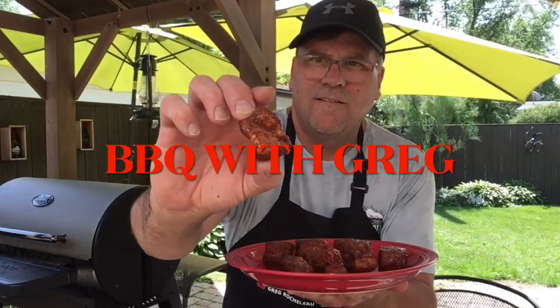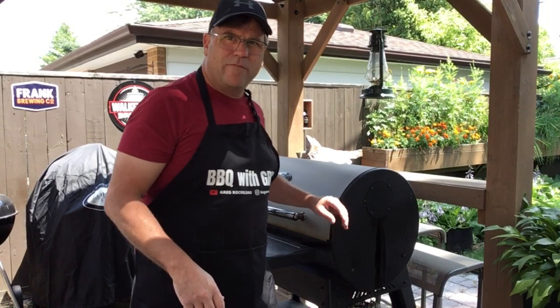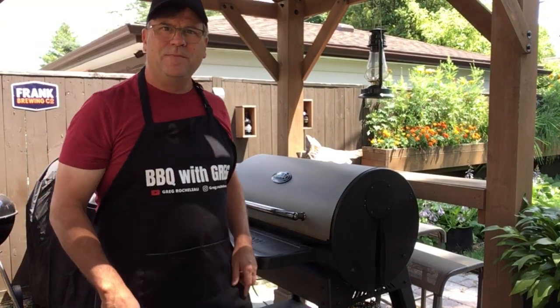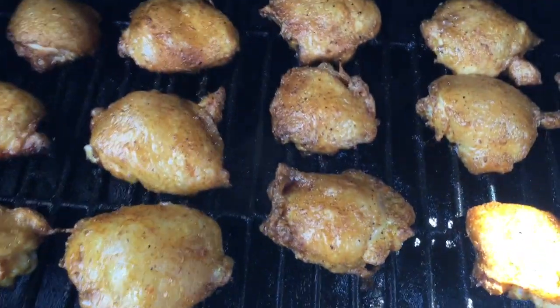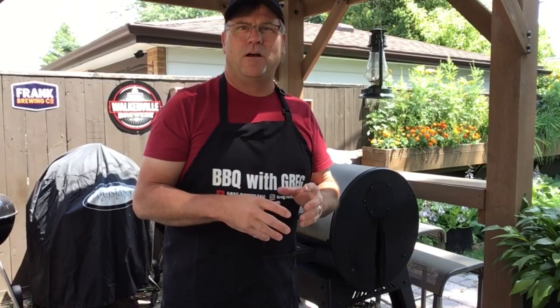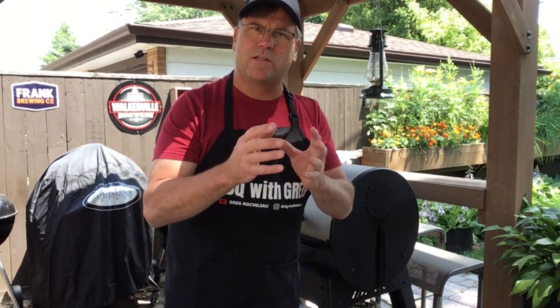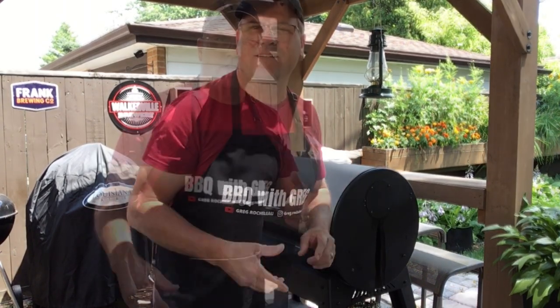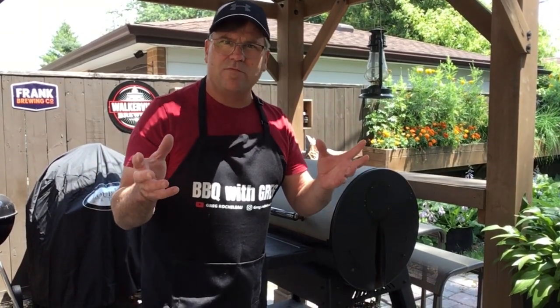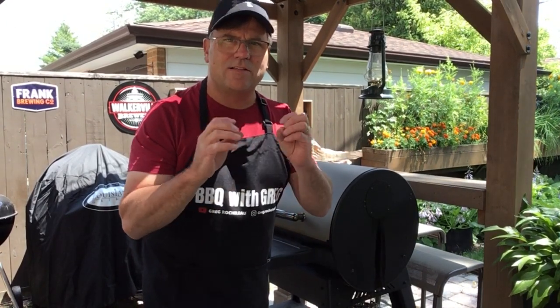Welcome back to Barbecue with Greg. We're gonna be firing up the Louisiana Grills pellet grill and cooking up some chicken thighs. I'll show you how I do it — I like a nice juicy piece of chicken with nice crispy skin. Chicken thighs are a nice inexpensive piece of meat, and when they're done right they're nice and juicy with an excellent taste.